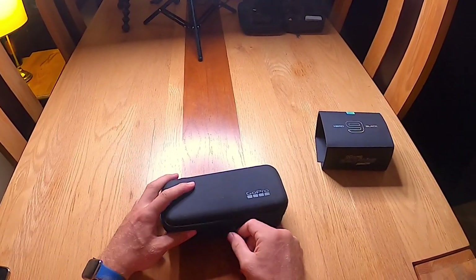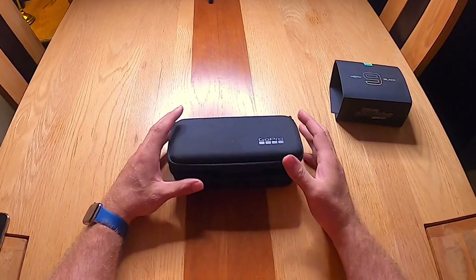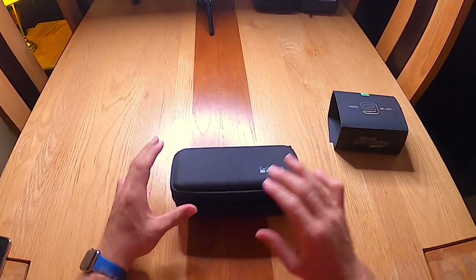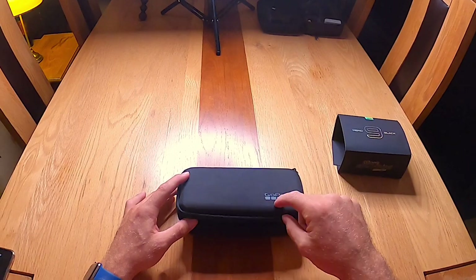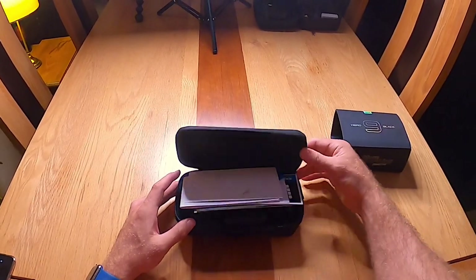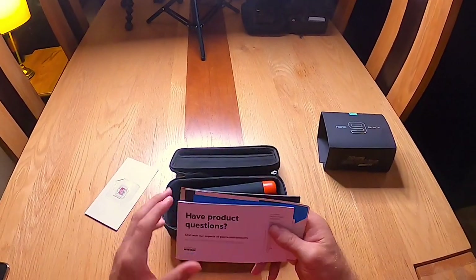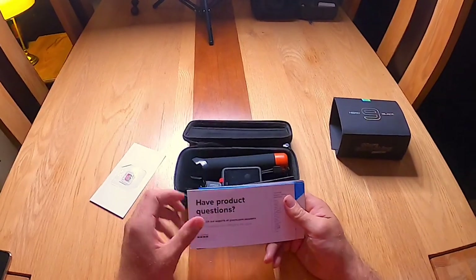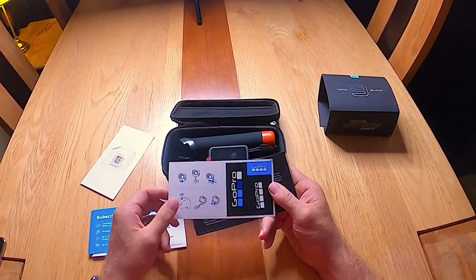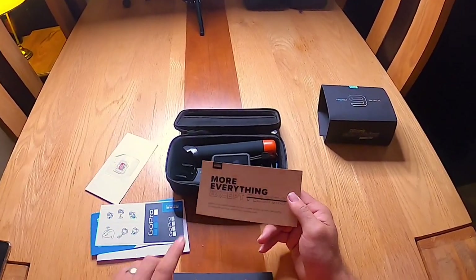One of the things they've gone with is more everything except plastic. Every other GoPro arrives with a big plastic container and loads of plastic in the packaging. They've completely eradicated this and instead given you an awesome hard case for travelling and looking after the camera. When you open it up you've got a memory card — 32 gigs. I don't think you get that with the Hero 9; that's just me because I'm special. Obviously got all the information, the obligatory stickers to make sure everybody knows you're part of the GoPro family, and some information about the products.